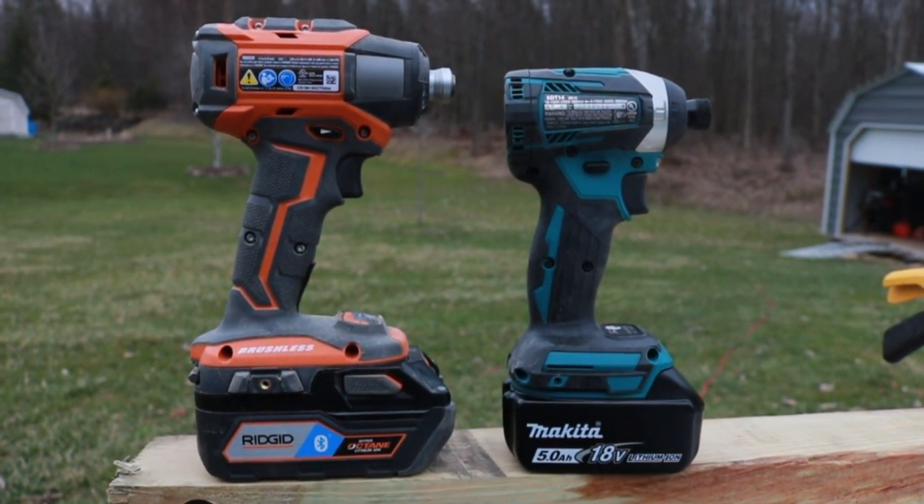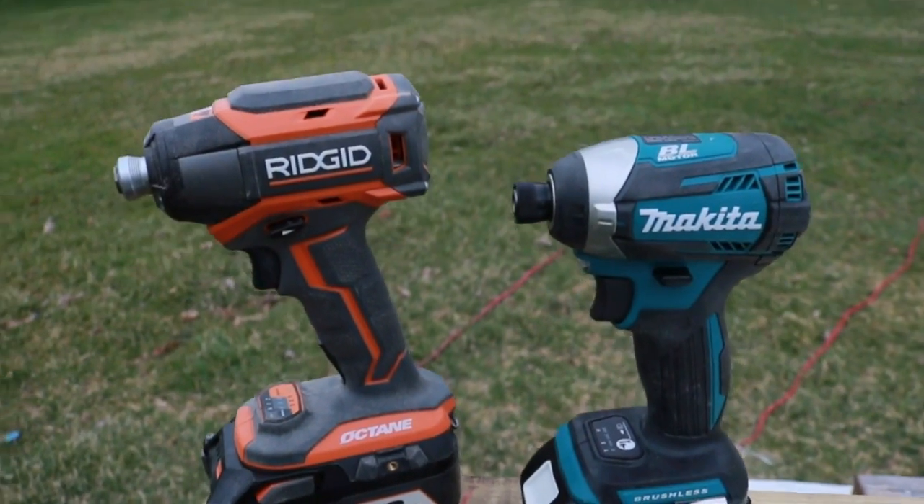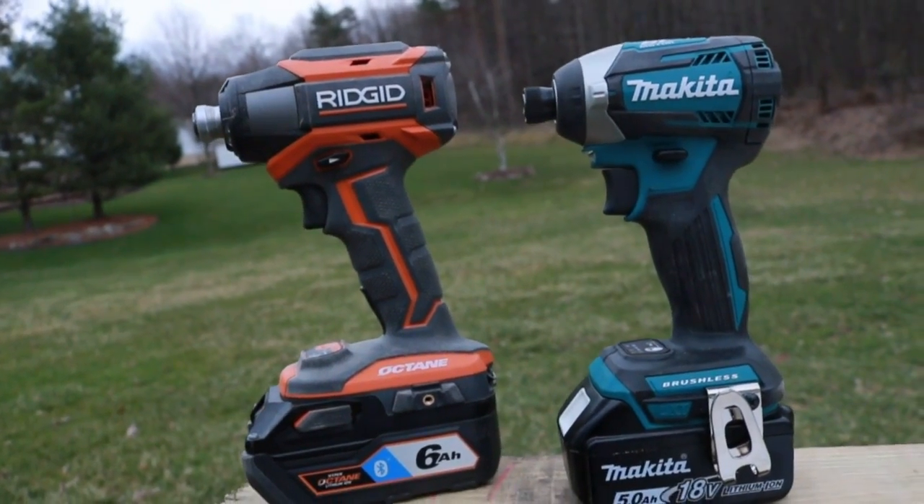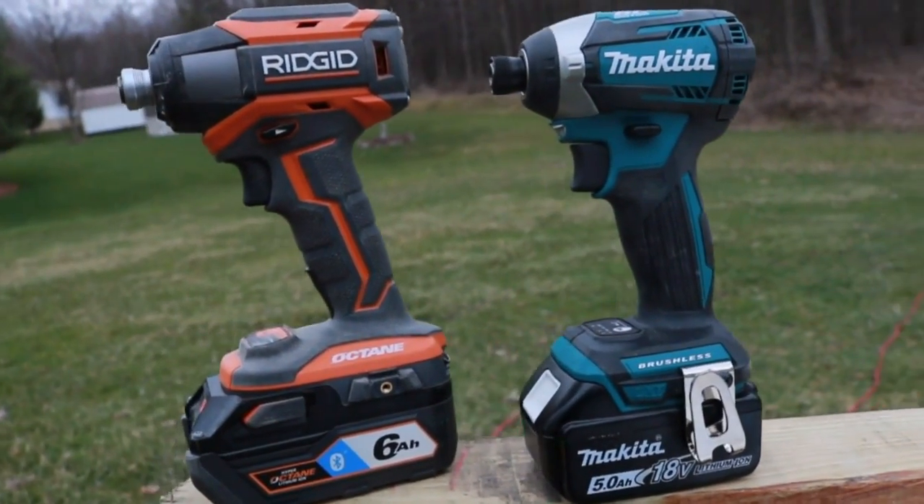We'll talk about specs. We'll talk about price. We'll show you these things in action. We're going to do screws, we're going to do some giant lags — it's going to be fun. Leave a comment in the comment section below and let me know the winner.